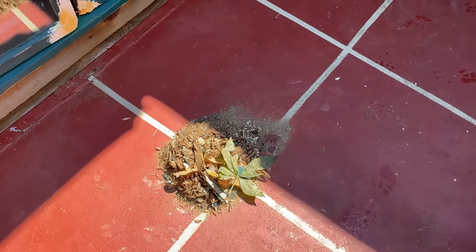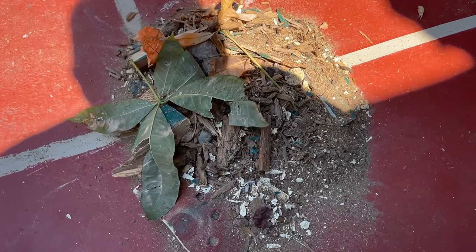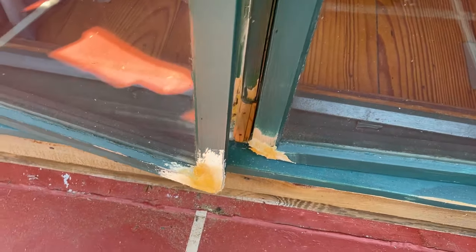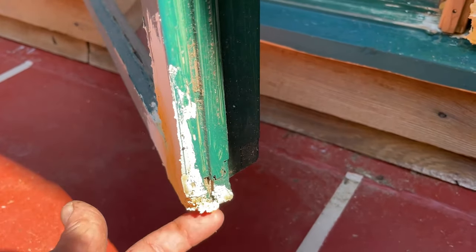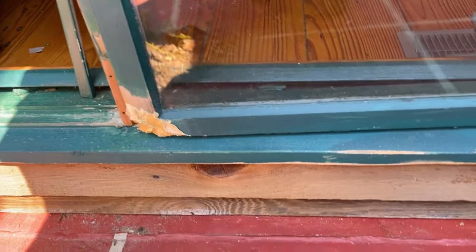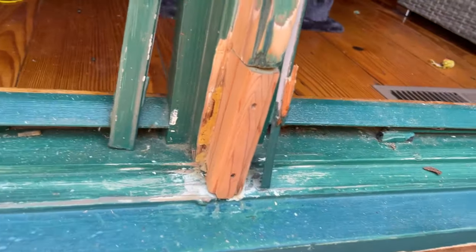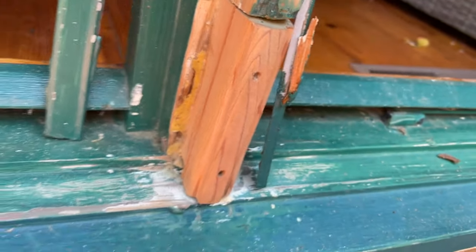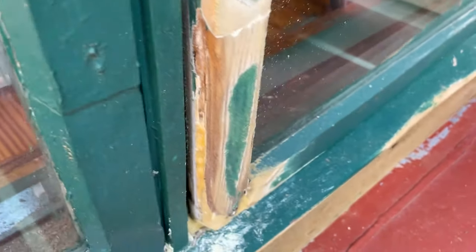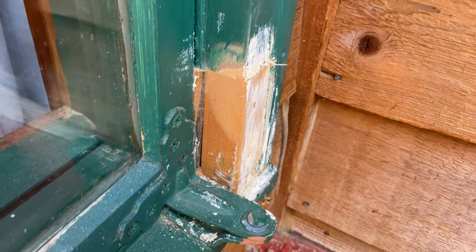That pile right there is all rotted wood that we took out - corners and windows where the water sucked up in the bottom. There's a thing called Durham's wood putty that I used to fix a lot of the windows. I had to cut pieces on the table saw to try to match the trim. This one was a little crooked, and I had to fix this one that was all rotted. That corner was rotted out so I cut a piece, put a couple pieces of wood in there.